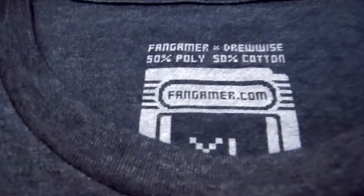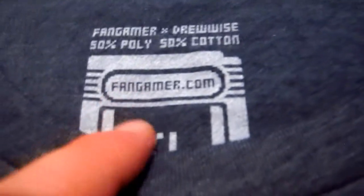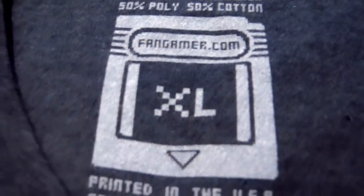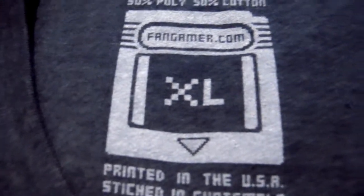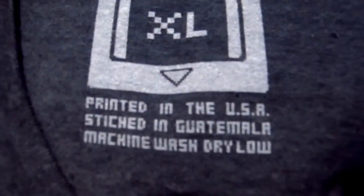The fabric is also really really soft at 50% polyester and 50% cotton, and the tag is not so much a tag as it is a printing of a Game Boy cartridge. Yeah! It even shows the size in there as well. So it is detailed inside and out.